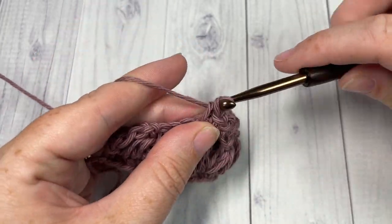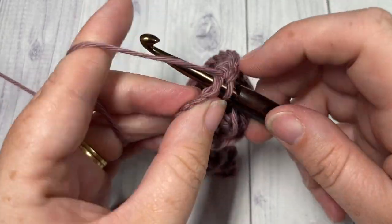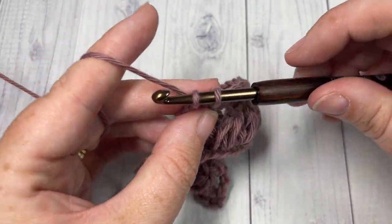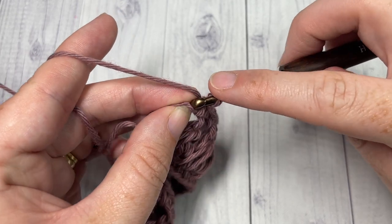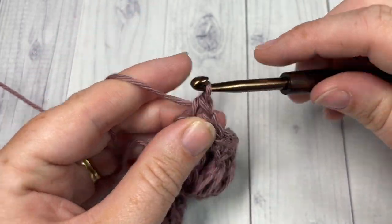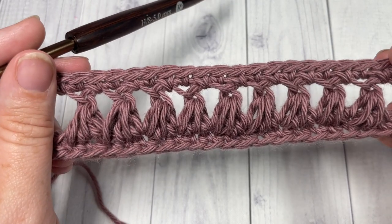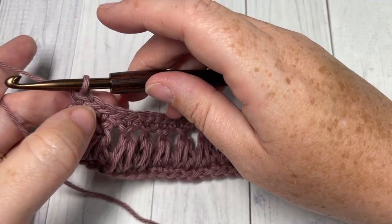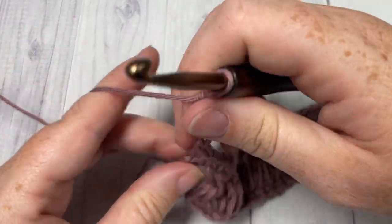When you come across, you will have your turning chain four remaining. Work one more single crochet into the space and then one more single crochet into the third chain of that starting chain four. That brings you to the end of row three, and that's the repeat — from here you repeat rows two and three for as long as you would like, starting with the chain four and turning your work.